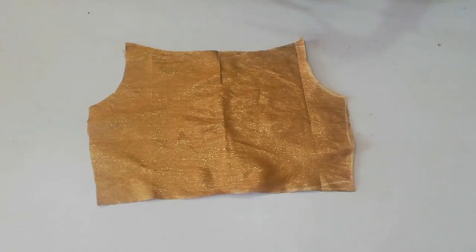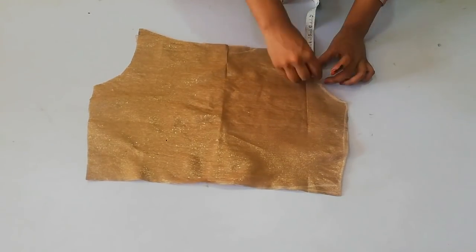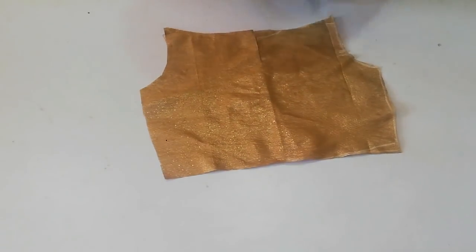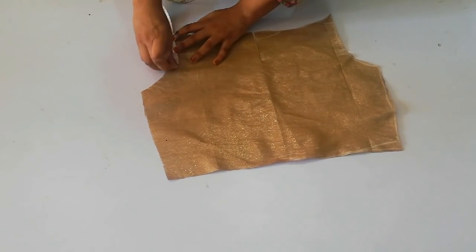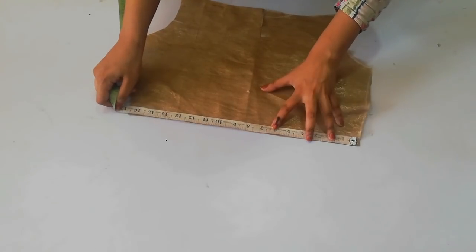Our blouse fitting is very good. First, you will have to find the center of your shoulders. Because it is 8 inches, I will cut the mark from the other side, then you will have to take the bottom of the center of the mark.